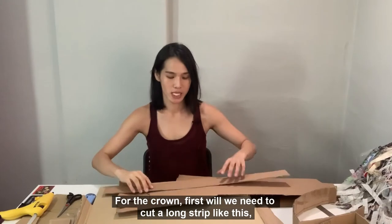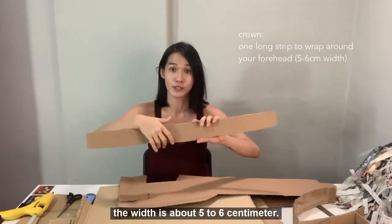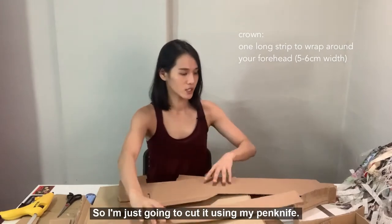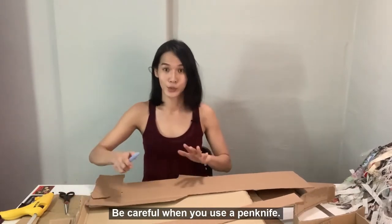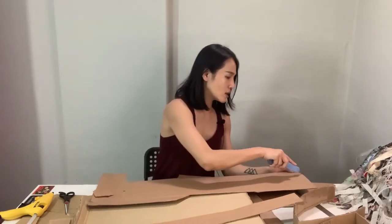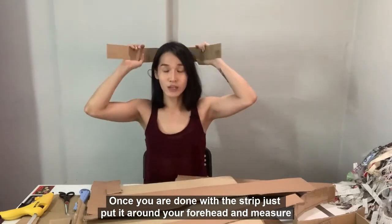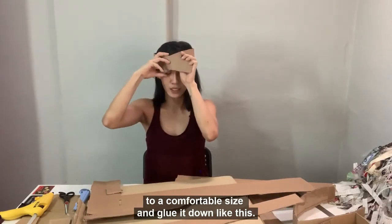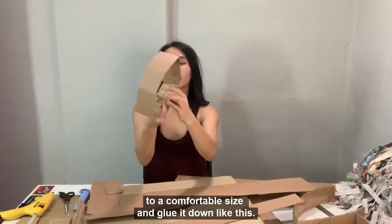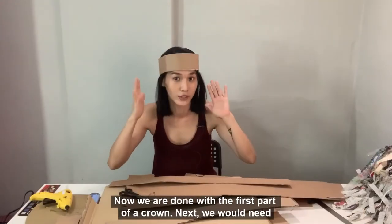For the crown, first we will need to cut a long strip like this. The width is about 5 to 6 cm. I'm just going to cut it using my pen knife. Be careful when you use a pen knife. Once you're done with the strip, just put it around your forehead and measure to a comfortable size, and glue it down like this.